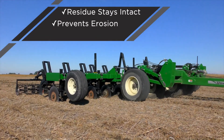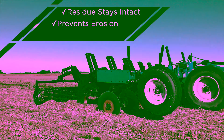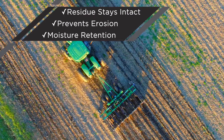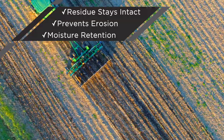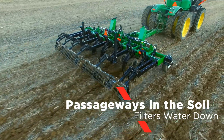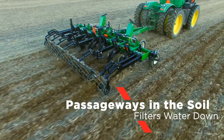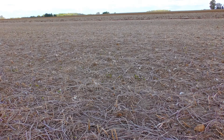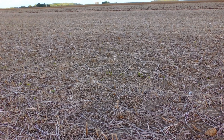By keeping this residue intact, moisture is retained in dry conditions when your crop needs it most. The Zone Builder subsoiler also creates passageways in the soil which allows water to filter down in wet conditions. This approach to soil health will help increase your yields and put money back in your pocket.